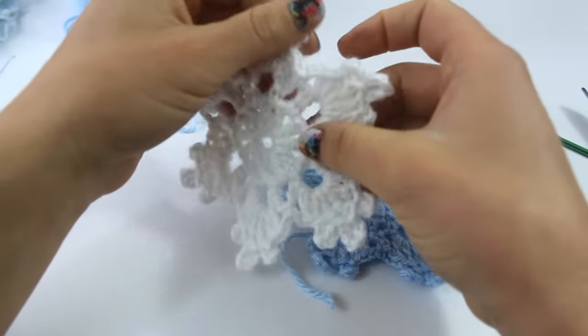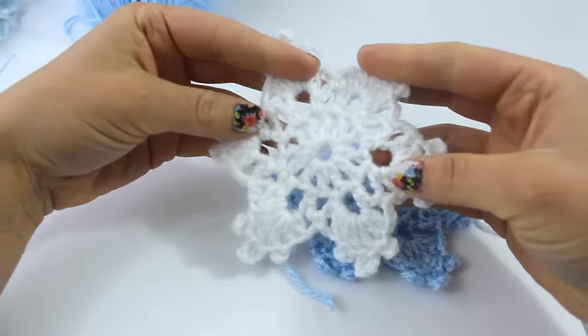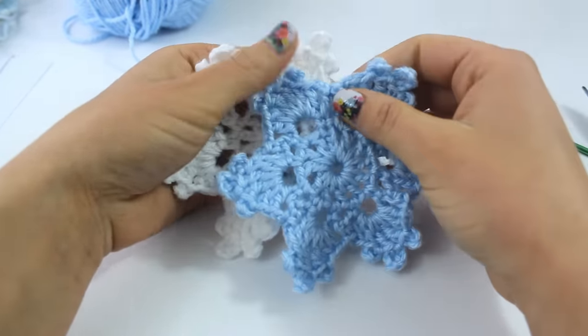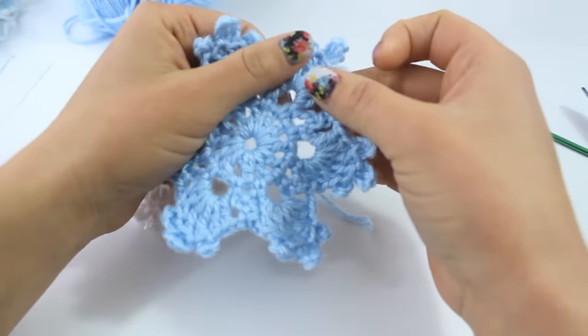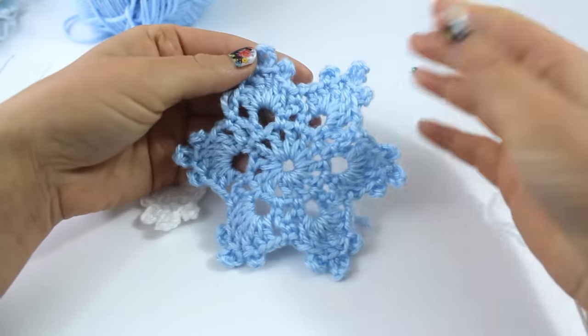This one I crocheted much tighter so it wants to be a little bit more ready right like that. But there they are — I think they're so pretty. Thank you so much for watching this video. Please like this video, comment on it, let me know how you're going to use your snowflake. Thank you all so much for subscribing, and I can't wait to see you next time. Bye!